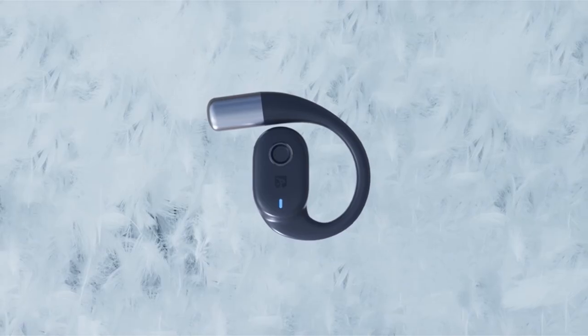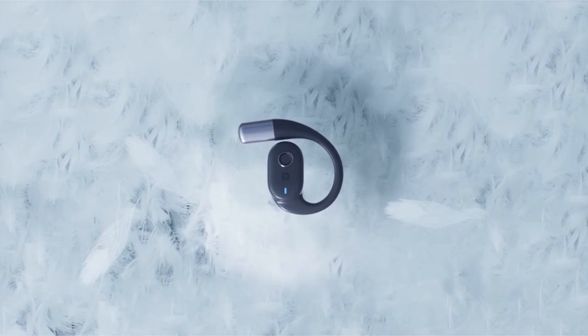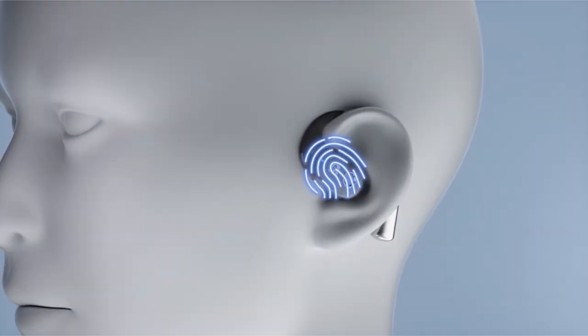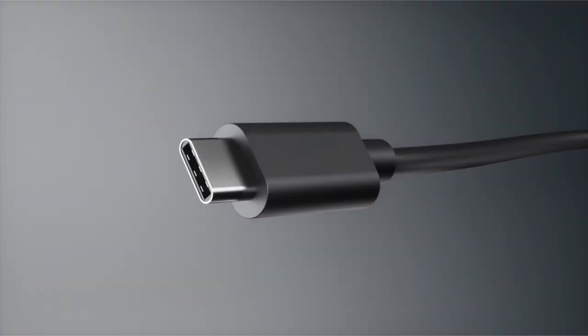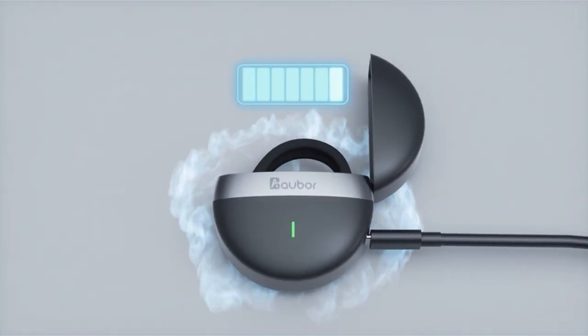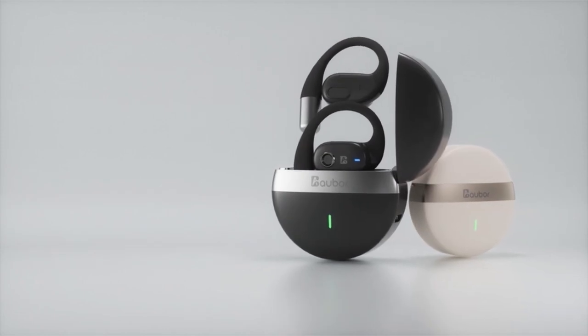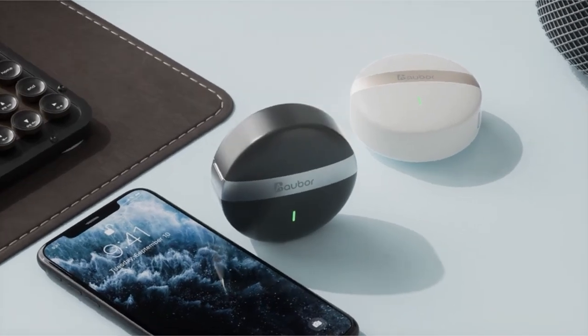While the open-ear design might not offer the same level of noise isolation as traditional in-ear headphones, it provides a refreshing alternative for users who prefer a more open listening experience. Overall, the Ober Open Ear Headphones offer a unique and convenient audio solution for users of the Galaxy Z Fold and Flip 6, providing a comfortable and practical listening experience.